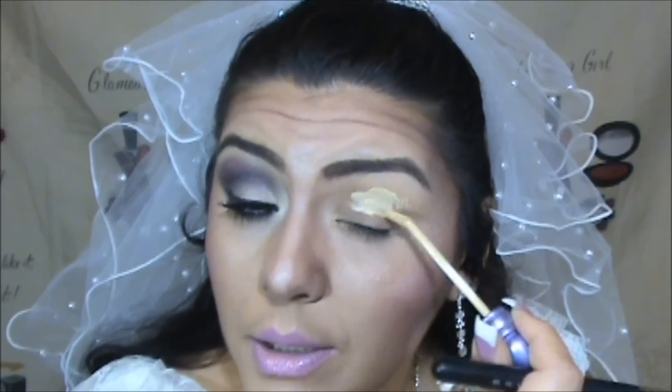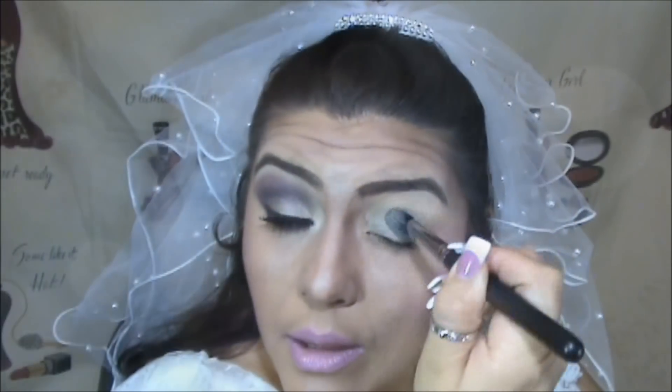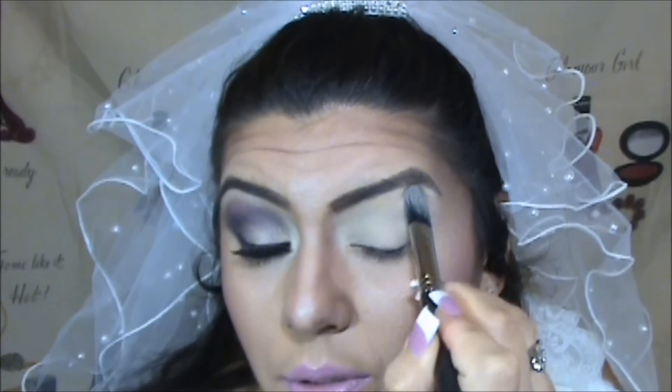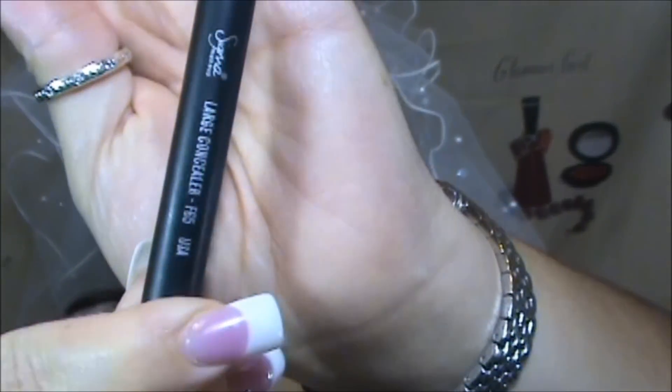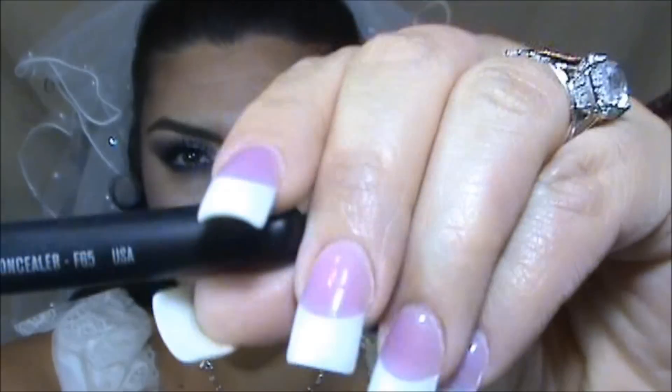Thank you so much for watching — I hope you guys like this look, and if you have any requests please feel free to send them to me. So the first thing we're going to do is apply a primer base. This helps your makeup stay on without creasing. I'm applying the primer with my Sigma F65 large concealer brush — it gets things done quickly.